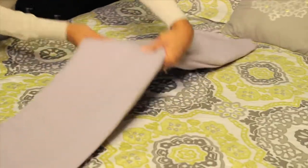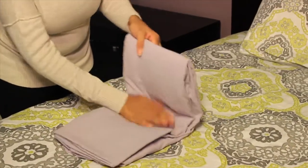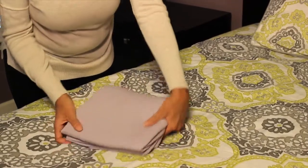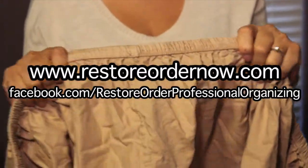And then fold it over one more time. And there you have a folded fitted sheet. I'm Naima Ford-Goldson with Restore Order Professional Organizing.